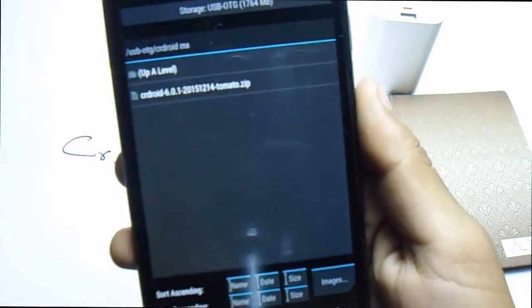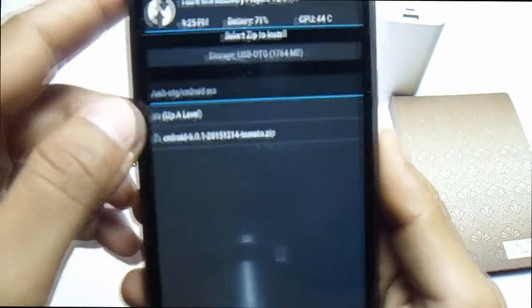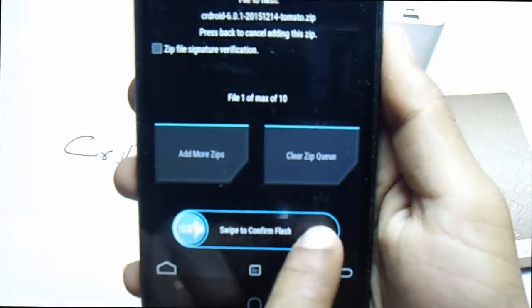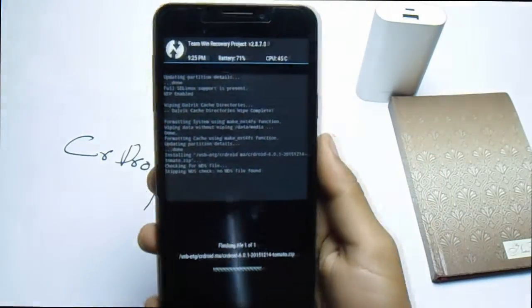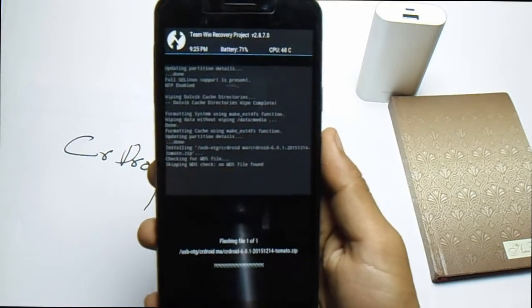Here it is — CR Droid ROM 6.1 Marshmallow. Select it and swipe to confirm flash. Just wait for it; it will take some time, so be patient.